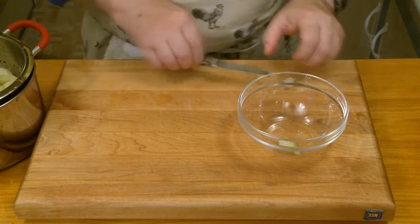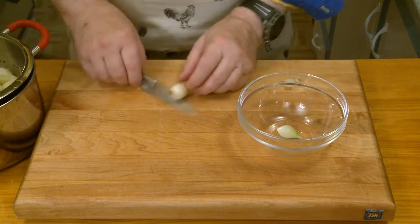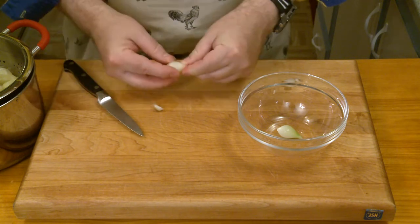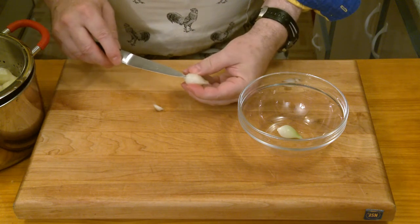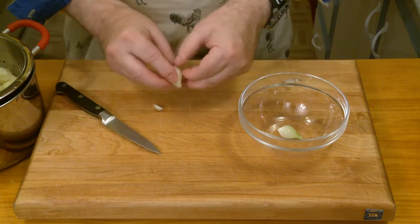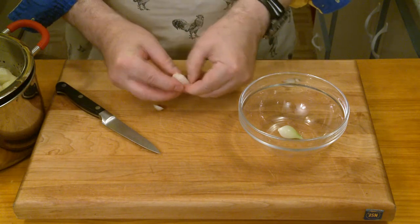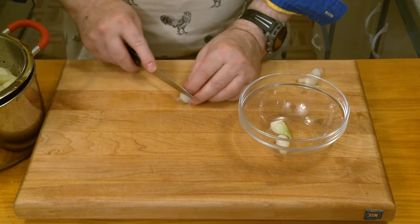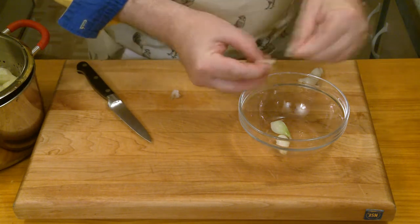I've never done it this way before. Usually if I have to do pearl onions, I just sit and watch TV and peel them by hand while watching TV. It's a little bit cumbersome and tedious, but I don't mind. There are my pearl onions. I don't know which was more tedious — boiling them and popping them out of their skin, or peeling them the hard way. Next time I might just put on a DVD and sit at the table and peel onions while watching.